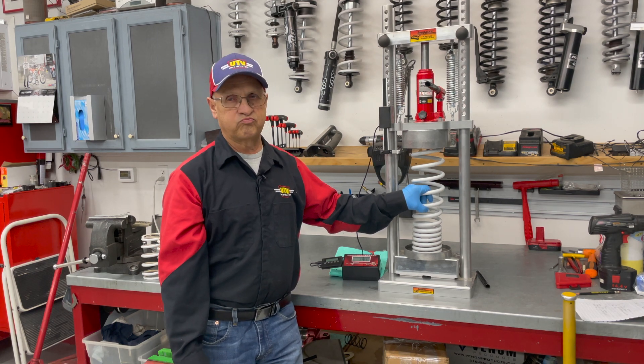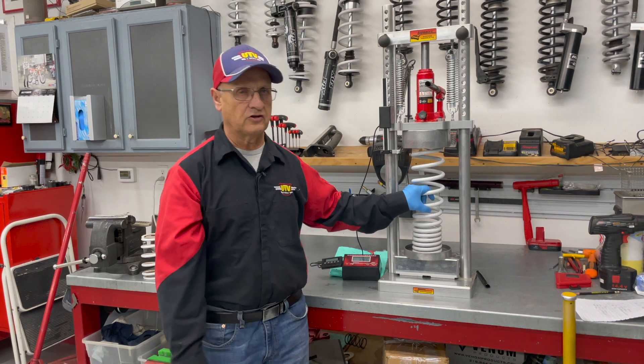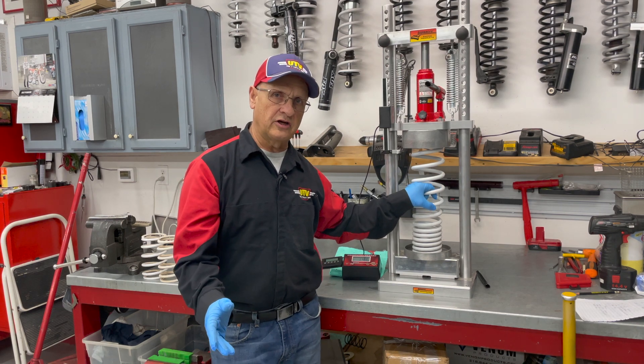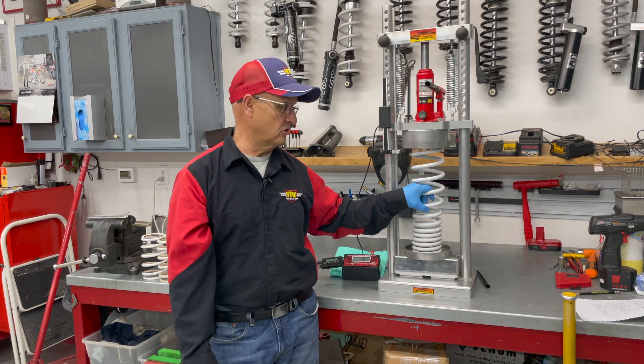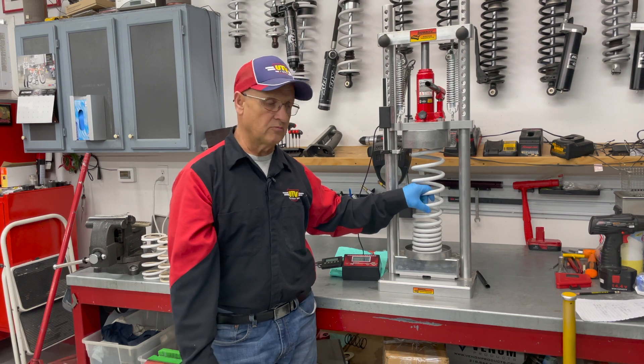Normally the fronts are 250 pounds or so, so we're actually definitely too light. I'm installing a nice dual-rate kit with springs made from Eibach — it's a Schmitty Racing suspension kit — and we went with the medium duty.